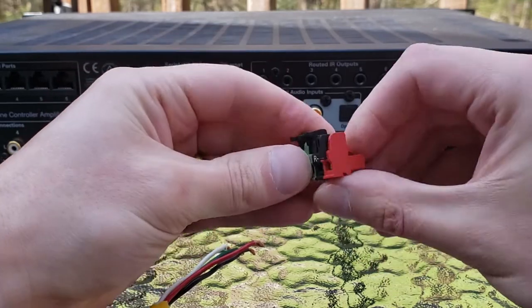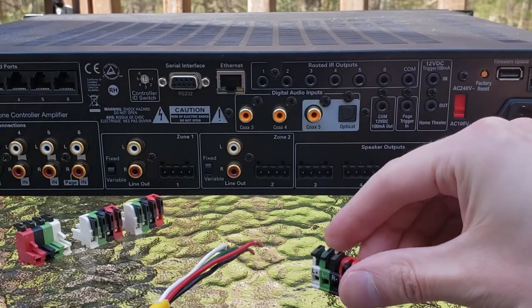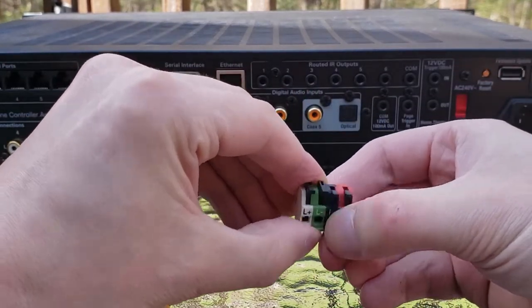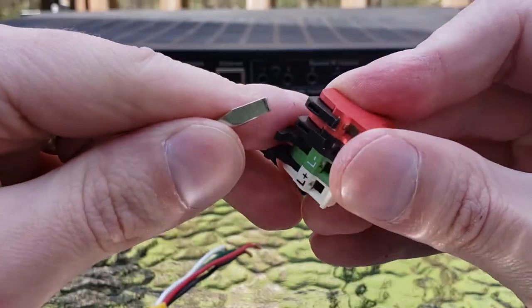Just a plastic tab that opens and closes — very easy to manipulate without any external tools needed. Sometimes we will find that they're pretty tight though, so in that case you might want to use a small flathead screwdriver.